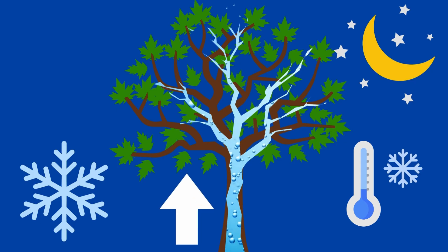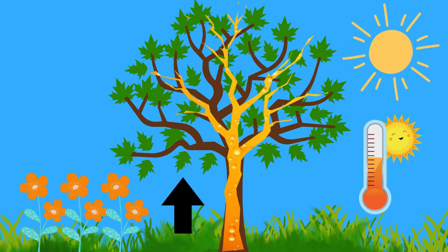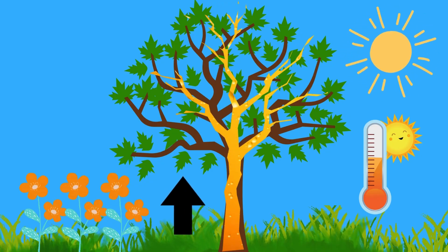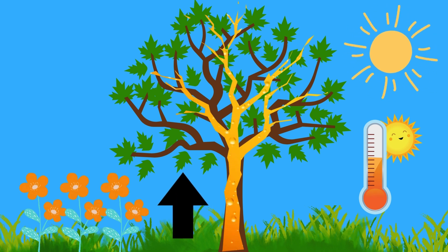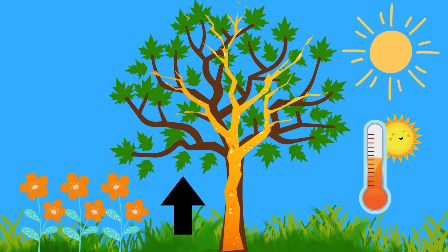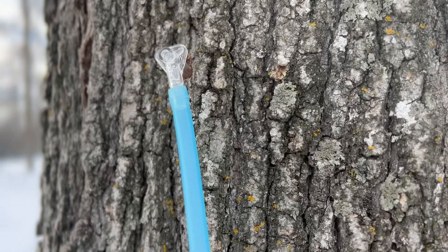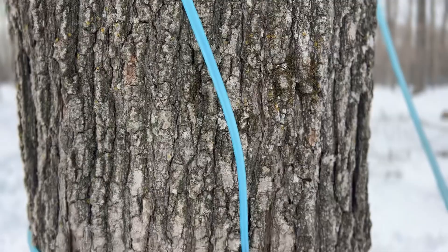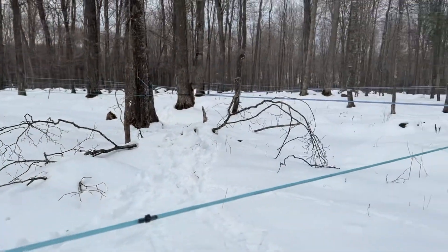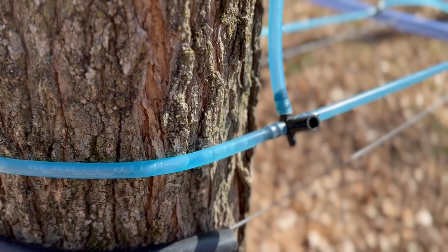That suction pulls water from the roots up into the tree. Then, during the warmer daytime, the sap expands and builds pressure. That pressure pushes the sugary sap upward through the tree and sometimes even out of small holes or taps in the bark. These daily freeze-thaw cycles act like a natural pump, helping the sap rise. This cycle can repeat for weeks, as long as the nights stay cold and days are warm.